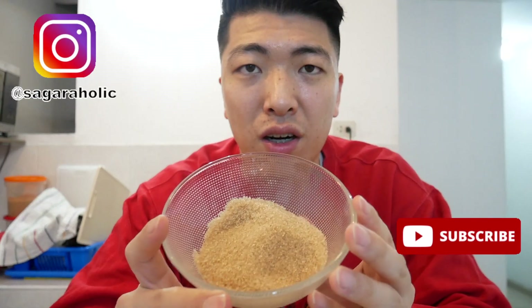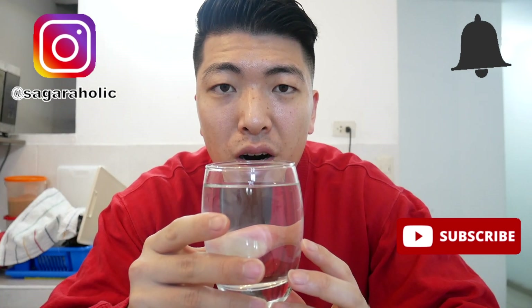To make the mitarashi sauce, you need sugar, corn starch, soy sauce, and a little bit of water.